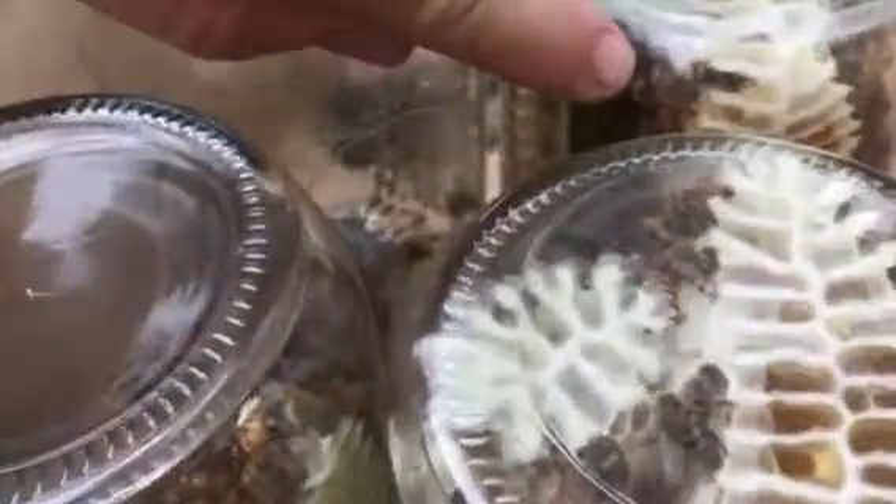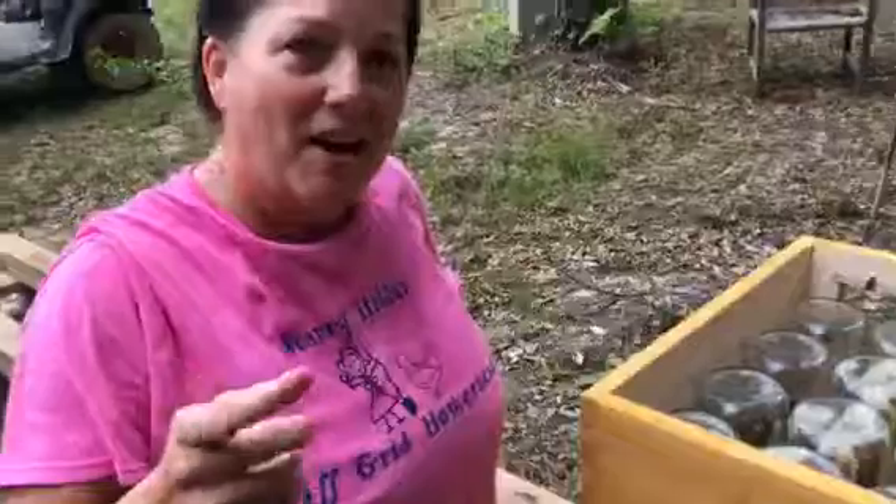Oh yeah, look at this one right here — got her head stuck all the way down in that cell! Look at that one going in. How cool! Good stuff. Alright guys, this is Leslie Dan from Scratch Made Homestead. Peace, bye.